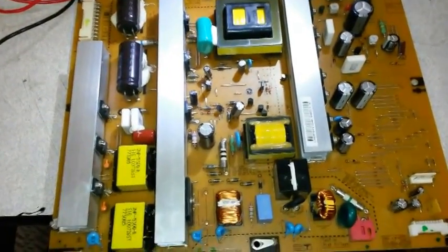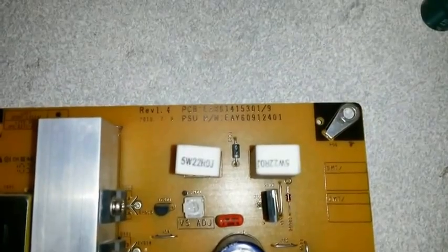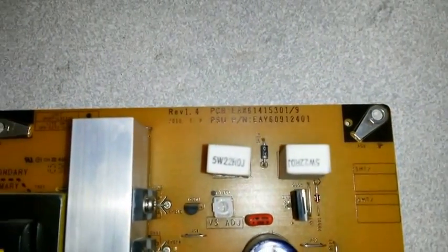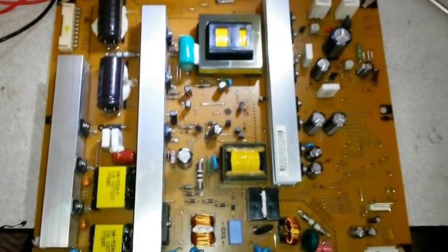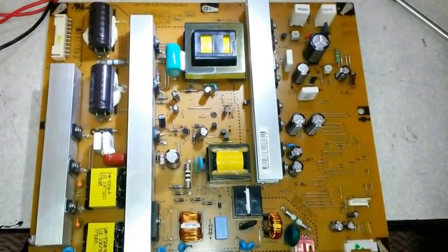Order out of the TV. The power supply number is EAY60912401. Now this board has a fault where it clicks and it doesn't turn on the TV after a few clicks, though sometimes it would turn on.